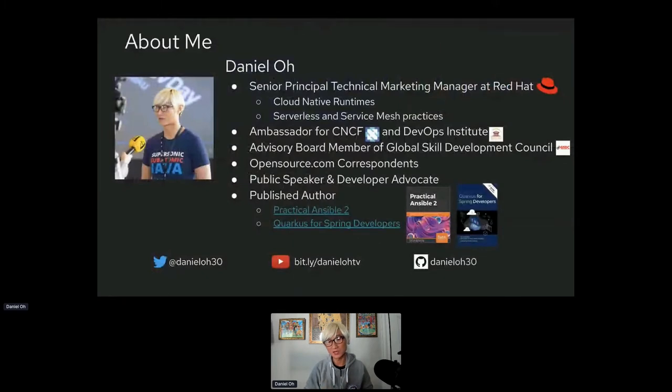A quick introduction: I am a Technical Marketing Manager and Developer Advocate at Red Hat, specializing in cloud-native technologies like Quarkus, Spring Boot, and Node.js. I also integrate cloud-native applications with serverless and service mesh practices. I'm a CNCF and DevOps Institute Ambassador, and I recently co-authored the book 'Quarkus for Spring Developers,' which you can download for free at developer.redhat.com.